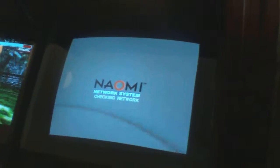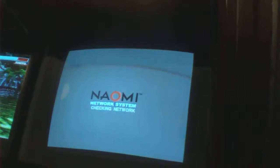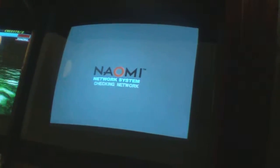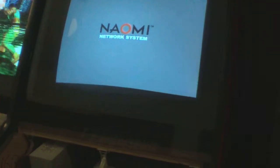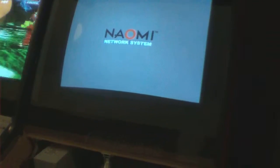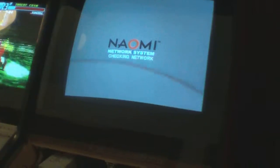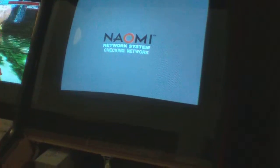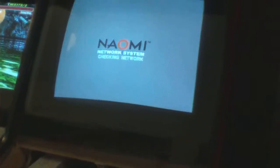They had a Naomi 1 and a Naomi 2. Although 90% of the games are Naomi 1, there's a couple like the Initial Ds, and I think some of the later Tekkens, or Virtua Fighter 4, I think, was on the Naomi 2. But if you have a Naomi 1, you're doing okay — you're not missing a whole lot with the Naomi 2.